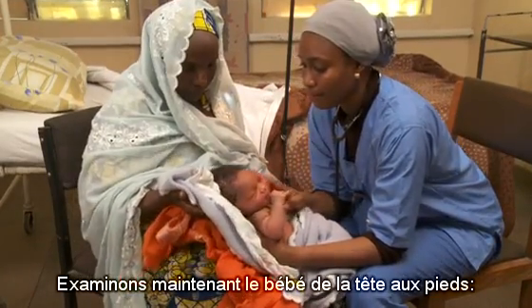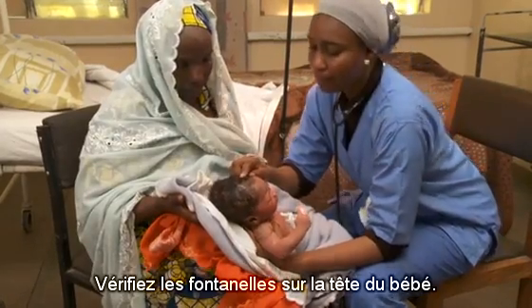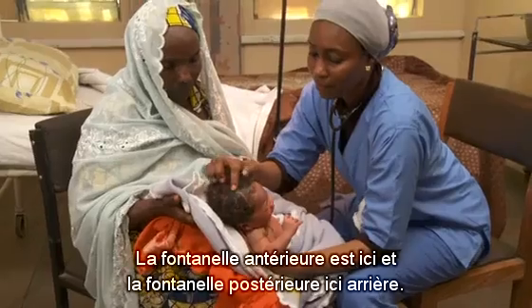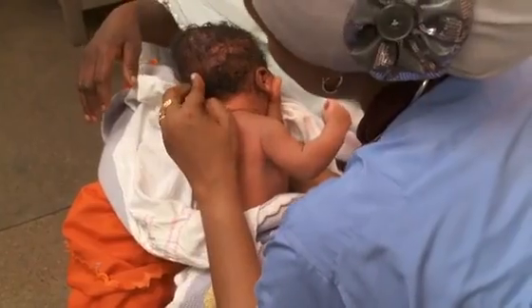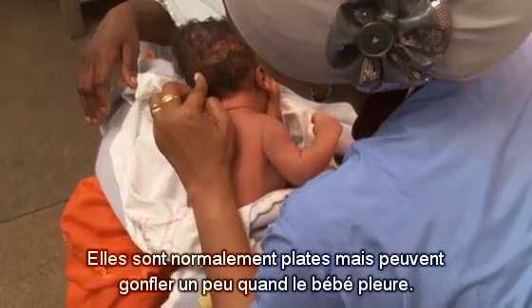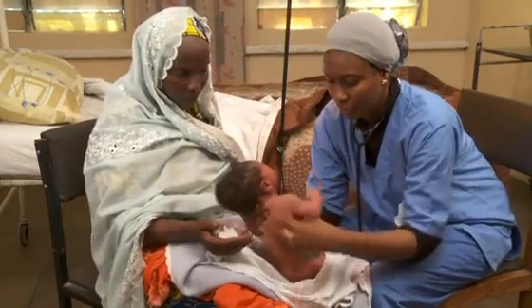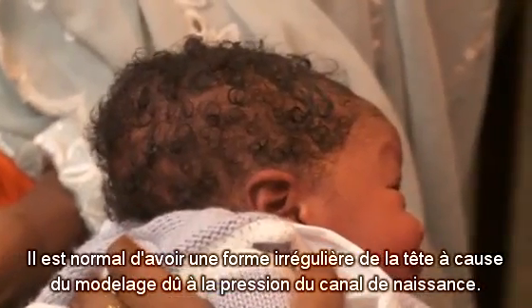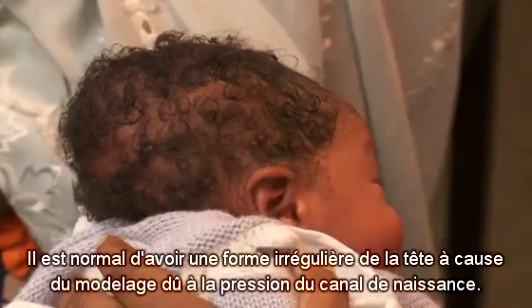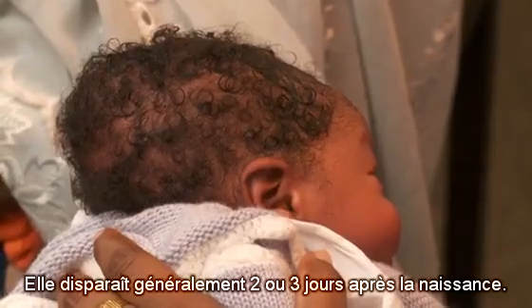Now, examine the baby from head to toe. Check the fontanelles on the baby's head. The anterior fontanelle is here, and the posterior is back here. They are normally flat but may swell a little when the baby cries. It's normal to have an uneven shape of the head due to molding from pressure of the birth canal, which usually goes away by two or three days after birth.